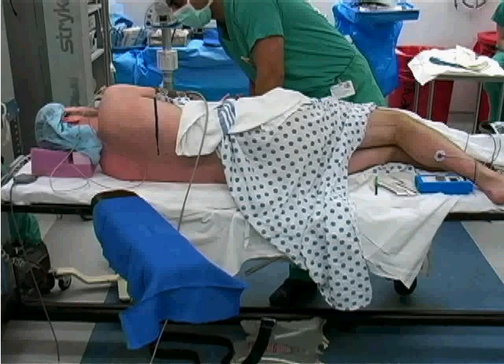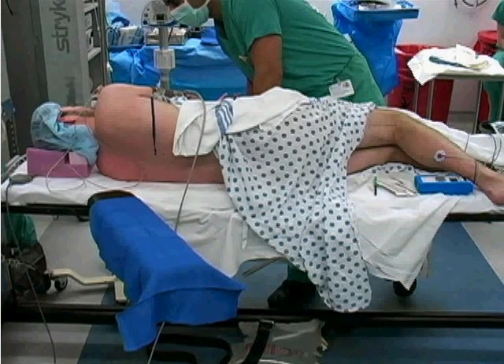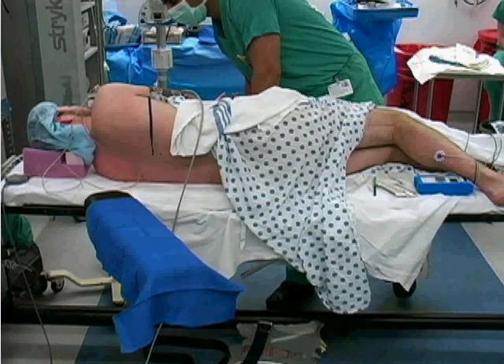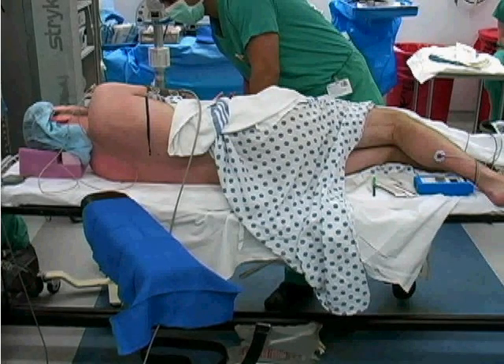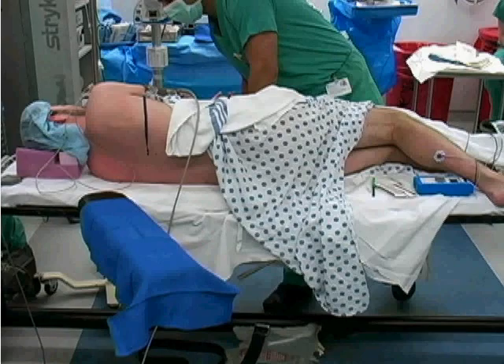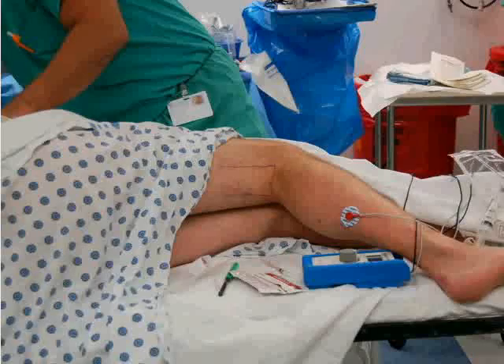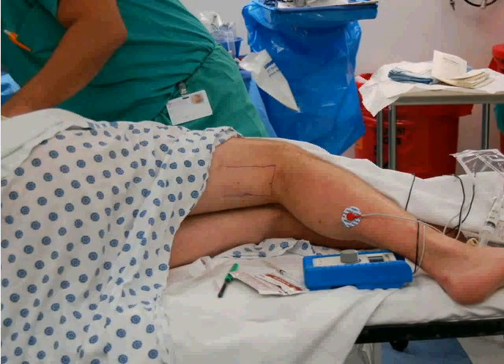Place the patient in the lateral decubitus position with the leg to be blocked superior to the contralateral leg. The lower leg and foot need to be easily visualized to appreciate the muscle twitches generated by the nerve stimulator. The electrode should be placed on the patient's leg to complete the electrical circuit. Ensure that the posterior surface of the patient's leg is well exposed.